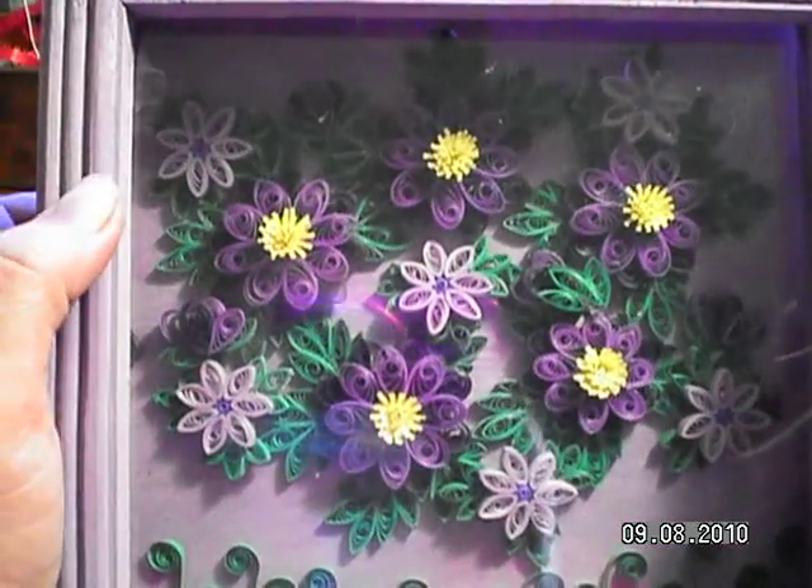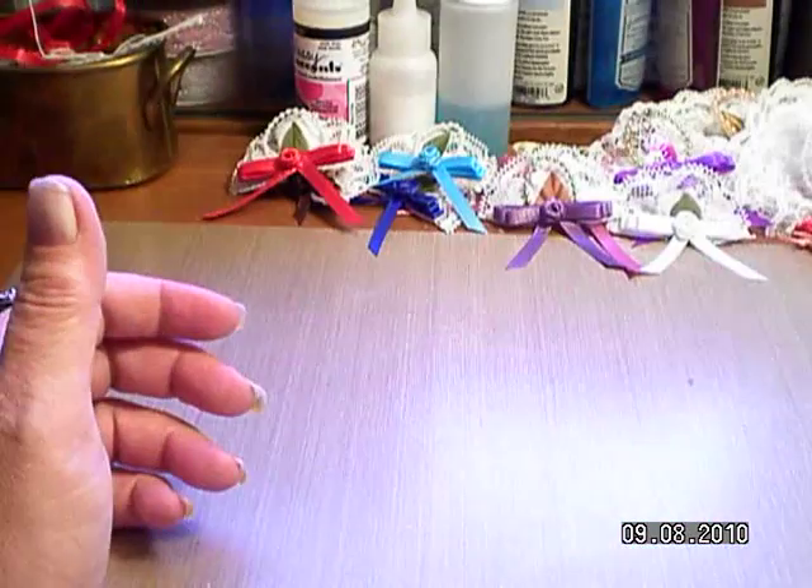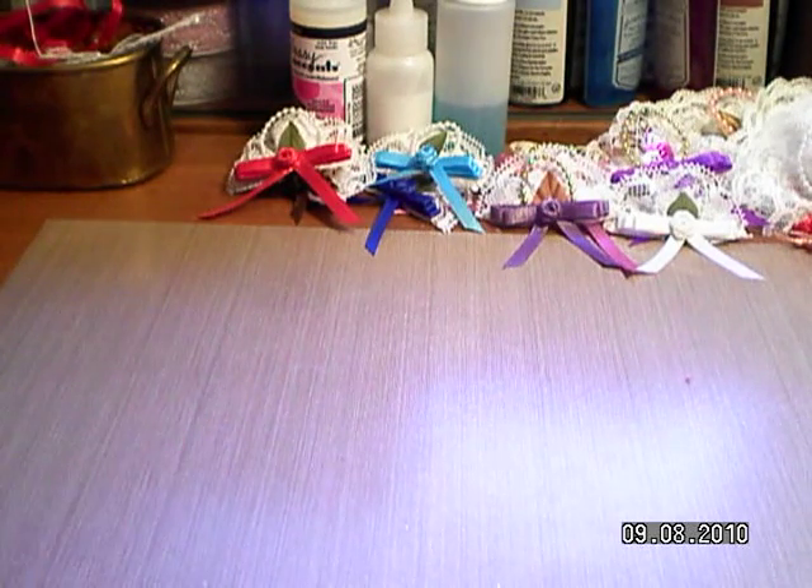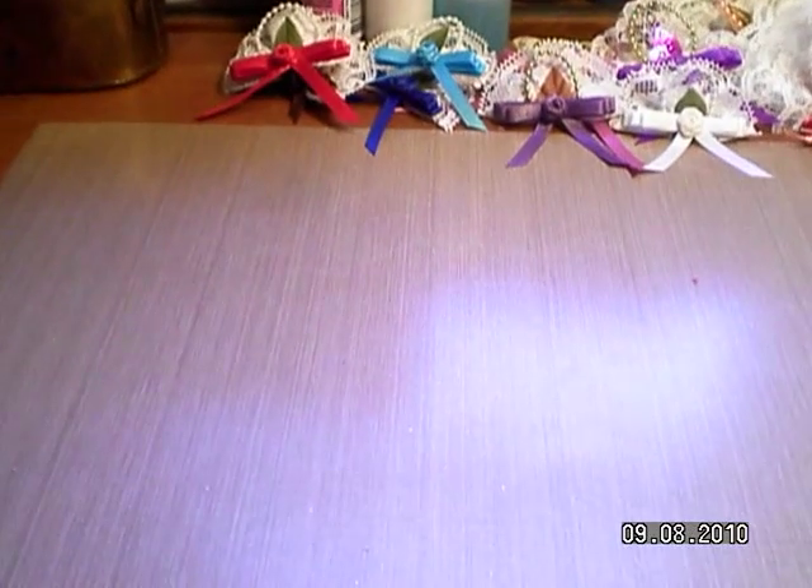Purple's my favorite color, blue's my second favorite. But my mom liked red and pink, so I made her a red and pink one and put it in a white frame.